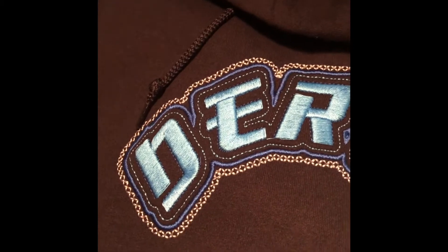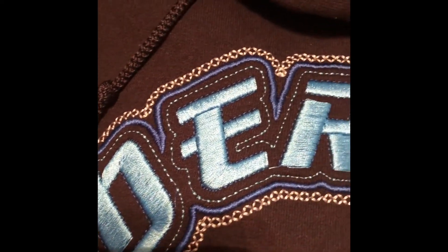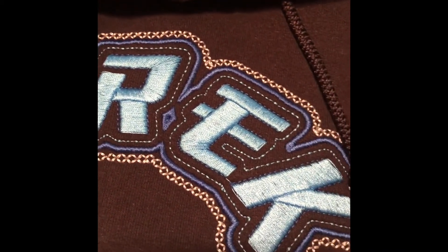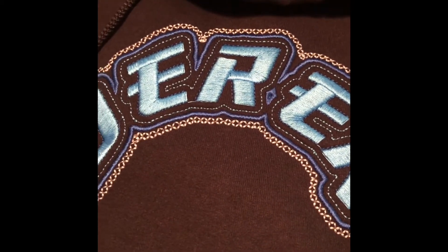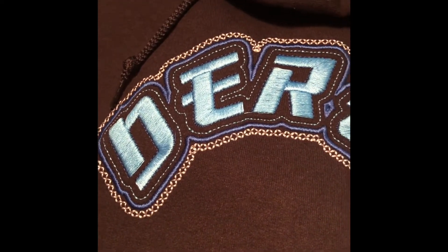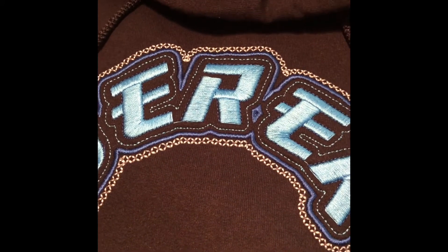That silver really sets it off. I know the camera isn't picking up the details, but it is a really nice design done on a black sweatshirt hoodie. They are gonna love this — my cousin's gonna love it. I did it in a really different type of font.